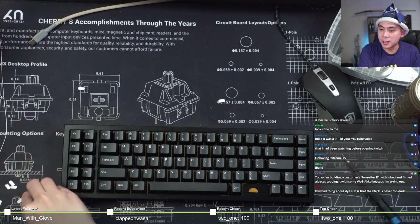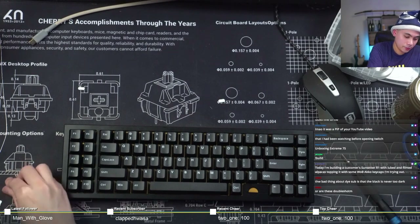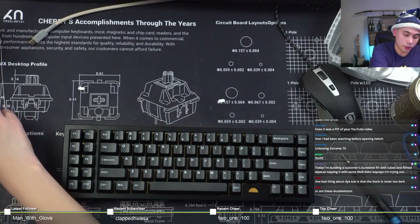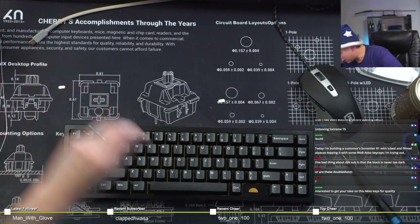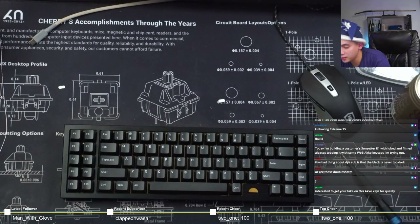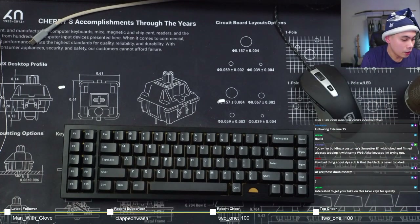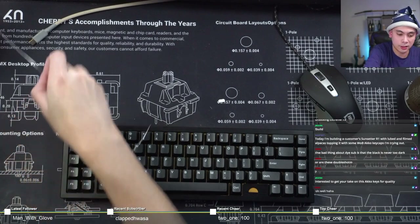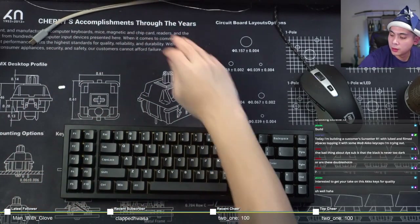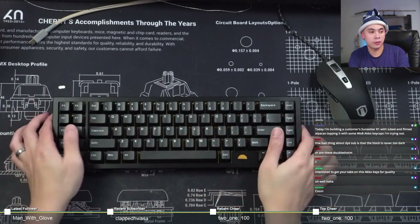The bad thing about dye-sub is that the black is never too dark, but this is not dye-sub - this is double shot PBT from Echo. Not the best stuff. You can tell just from looking at the legend, it's not very good. But I'm very curious about how it feels - check it out.